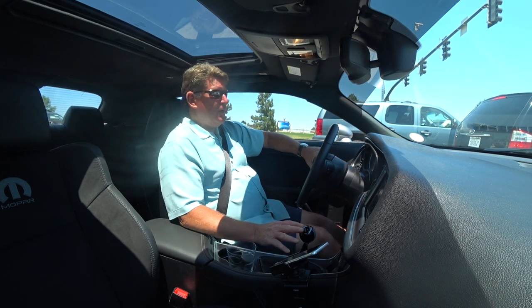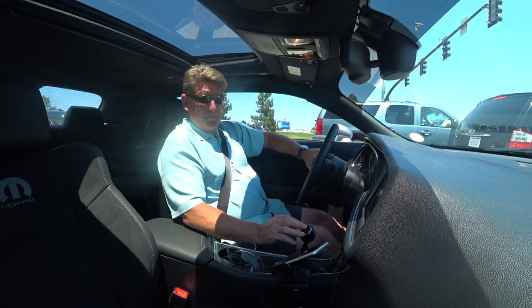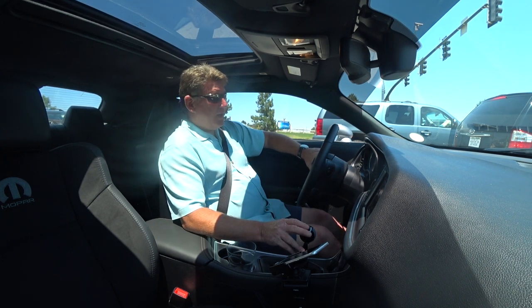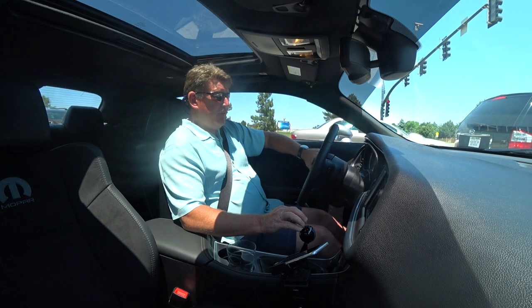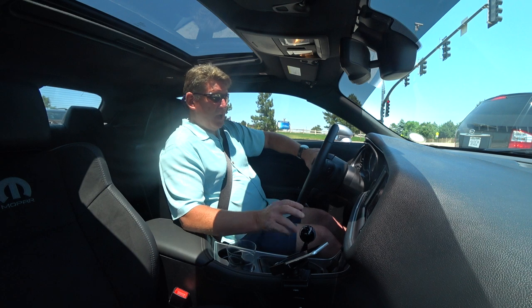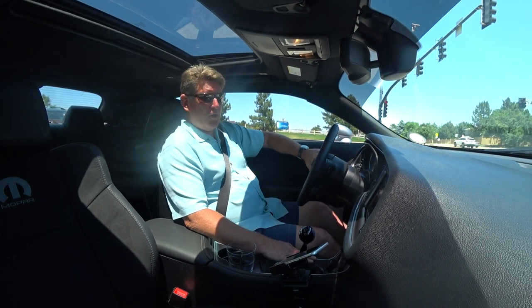Of course I have to tell you that this guy is more mechanically inclined than I am. I'm no idiot by any means, but he made that thing look simple. He got it done in exactly 50 minutes — let's just call it an hour. From the time he took the dash out, took the other shifter out, replaced it, and put it all back together — one hour.